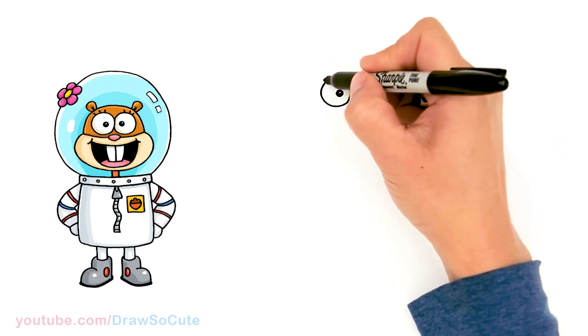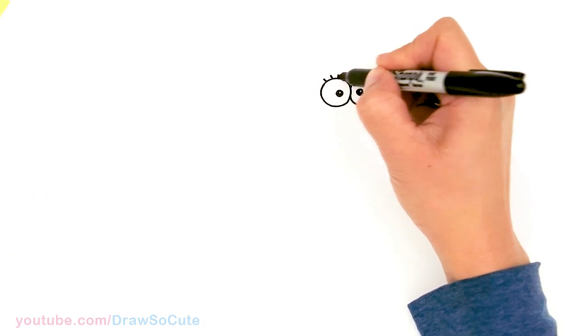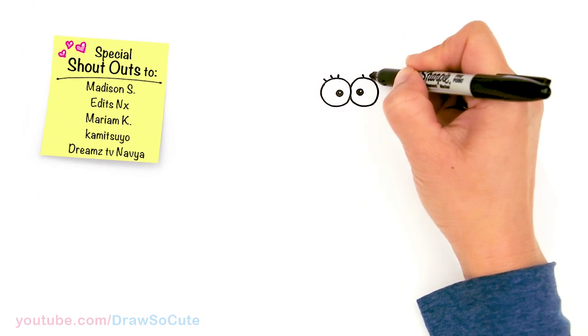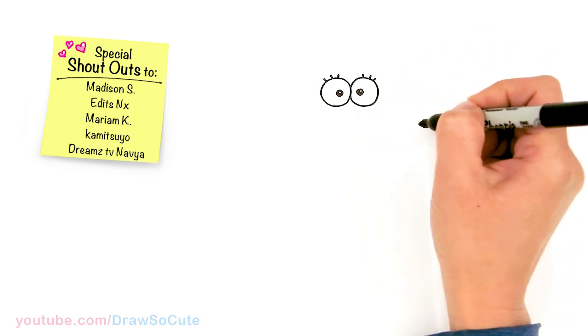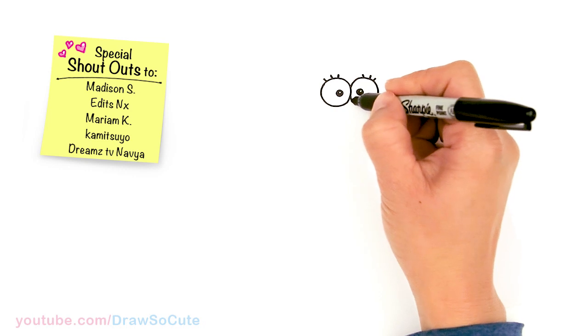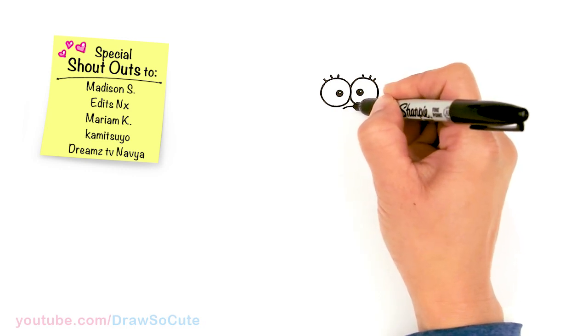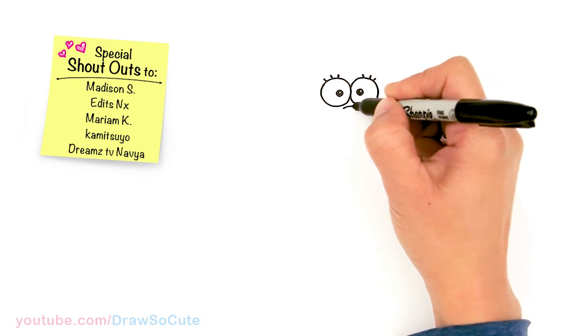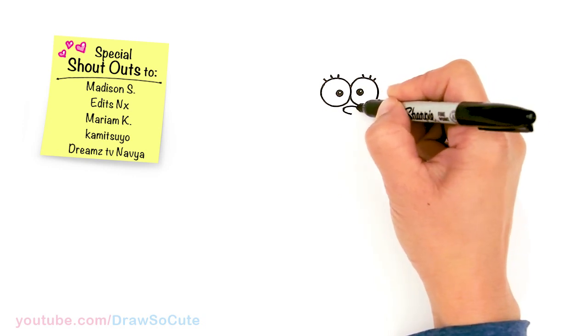Now that we're done with that, let's come to the top and give her three lines for her lashes. Same thing over here. And then let's come to the center and draw her little nose. So right underneath the eye in this little pocket right here, let's draw a little curve. And in the center, we're going to connect it to a point.